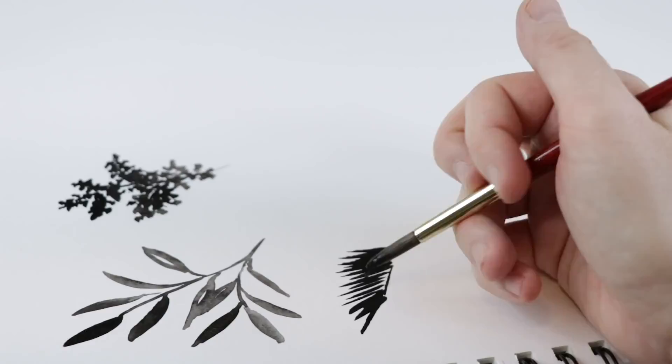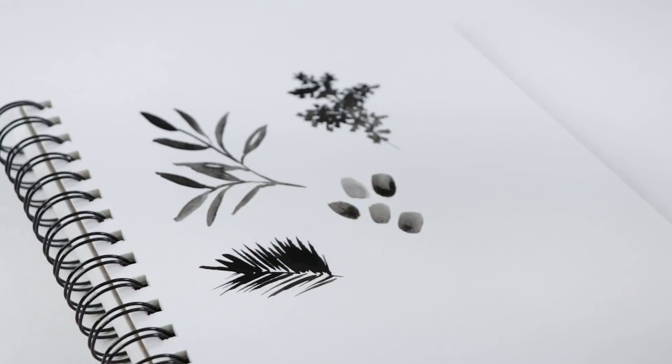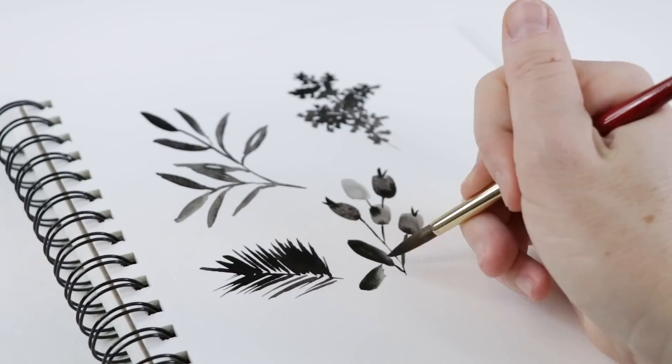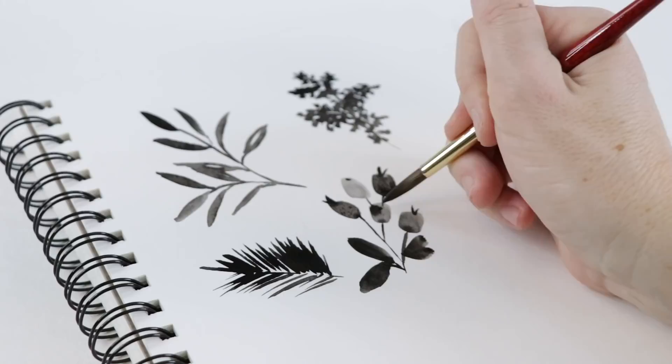For a pine bough, you start with the stem and then flick your wrist, painting outward from that center stem. Move the page so it's easy to move your brush away from yourself. Another one I like to do is berries — you start by doing these very perfectly imperfect circles on the page with the belly of your brush, then join them together with little stems using the very tip of your brush. You can add details like leaves.